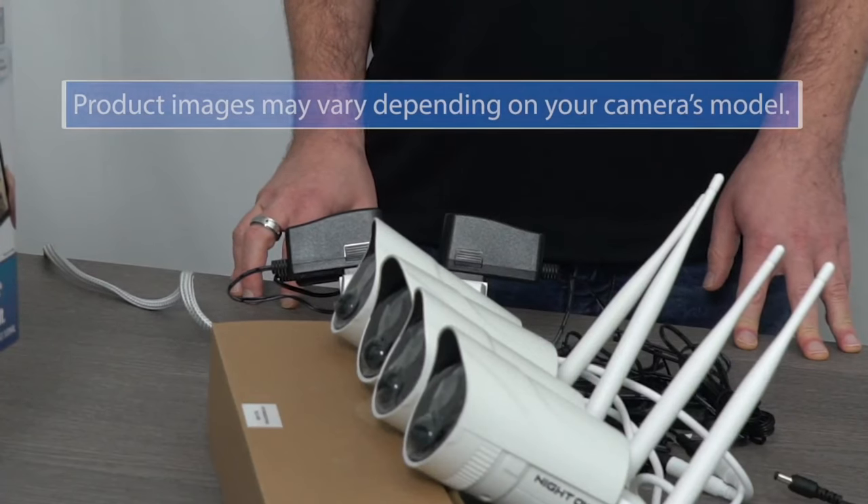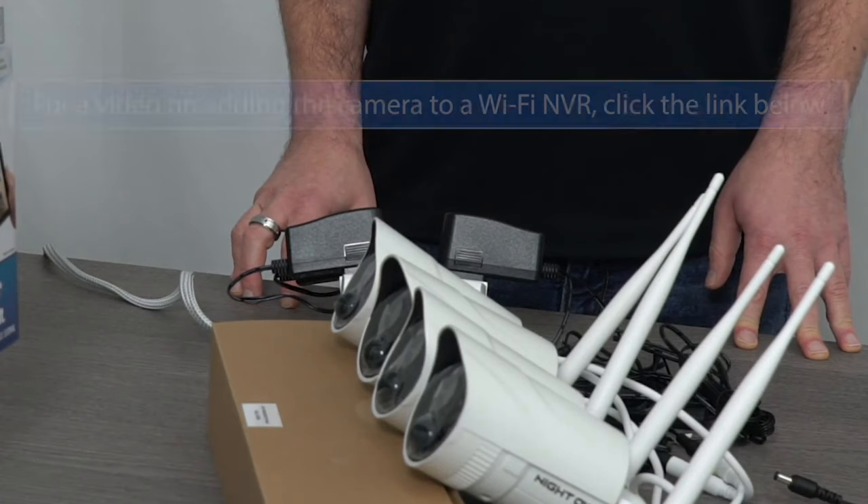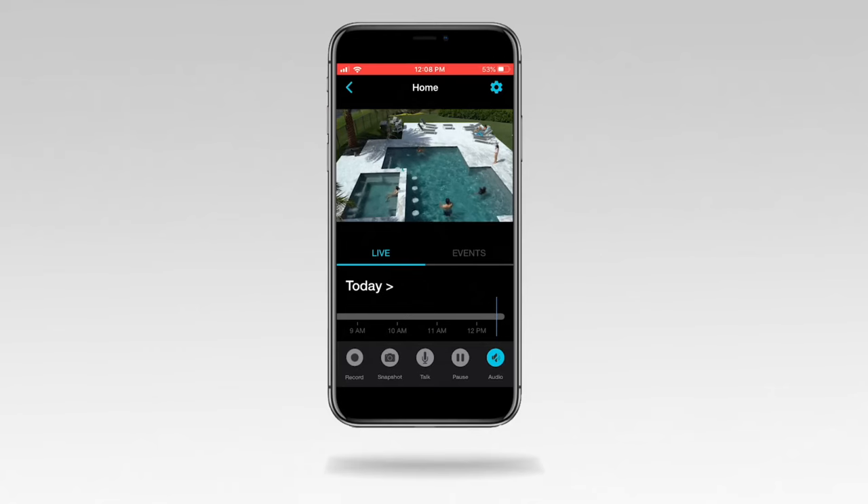Make sure to set up your camera close to your router. Do not — and I can't stress this enough — do not mount a camera until it has been added to the Night Owl Protect app and you see the live stream.